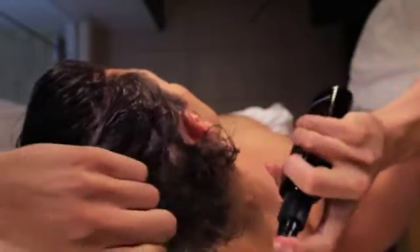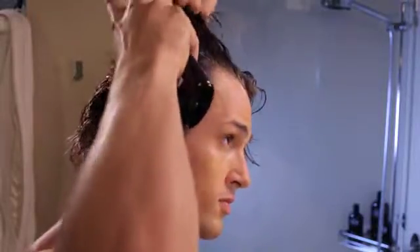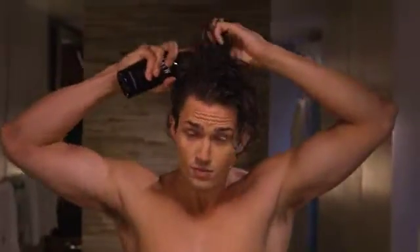Spray a liberal amount into hair and style as usual. It is great for blow drying. Any of the American Crew styling products can be layered on top once the hair is dry.